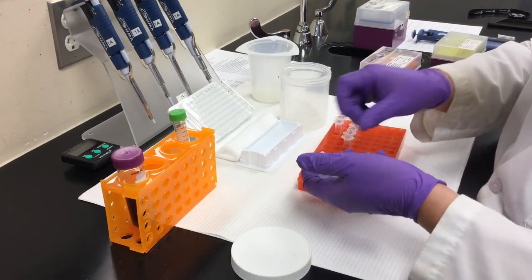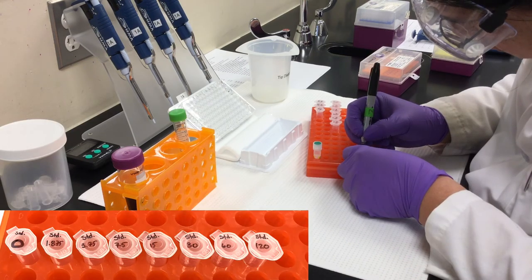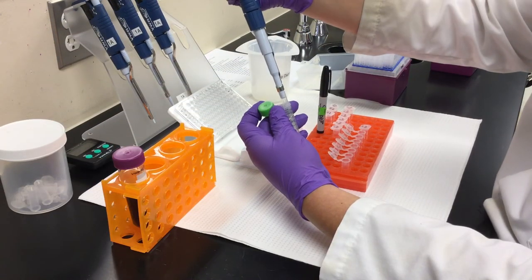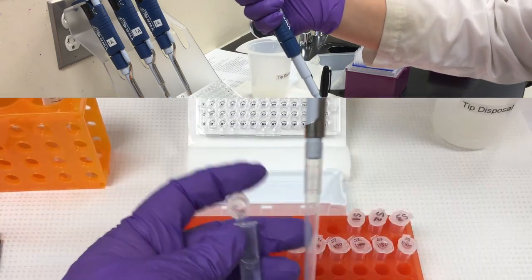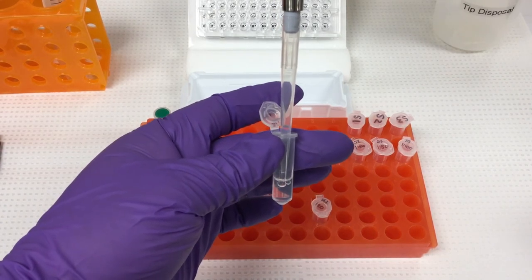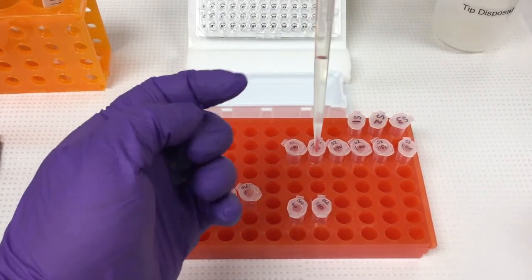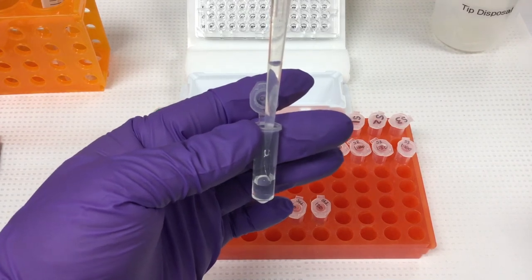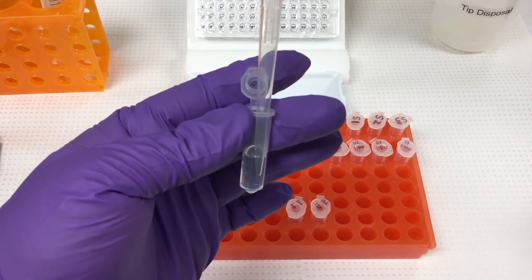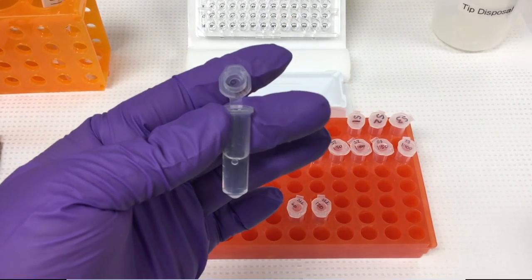Step four: label standard tubes. Repeat the previous steps with standards. Begin by obtaining eight tubes and label them from zero to 120 micrograms per milliliter. Step five: add diluent. Step six: add BSA. Add the appropriate amount of BSA to tube one as calculated in part one. Complete the dilution series by transferring standard from higher concentration tubes to progressively lower concentration tubes. Be sure to visually inspect the tip when transferring and pipette up and down several times to ensure the sample is completely transferred and mixed.